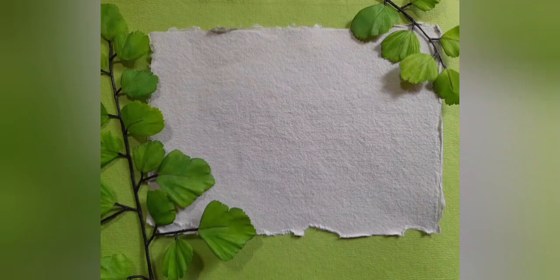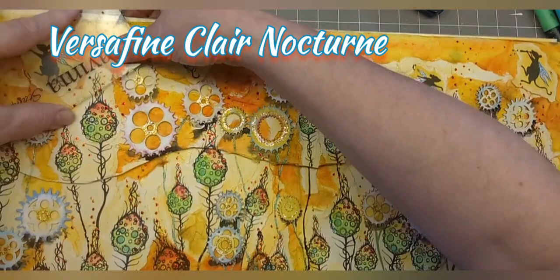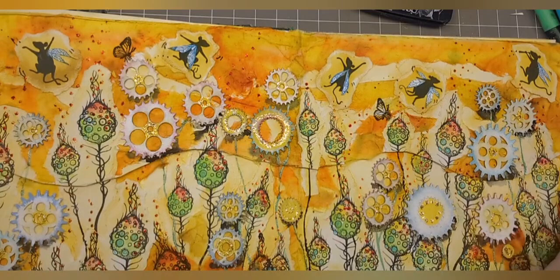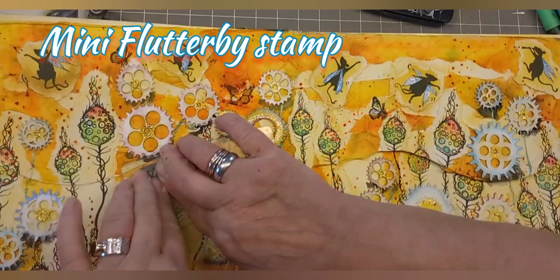So I'm colouring all of them yellow and then we're doing bees and butterflies first. With our mini flutter stamp - not having many of them because it's a bit busy - butterfly, butterfly, and then mini flutter stamp.